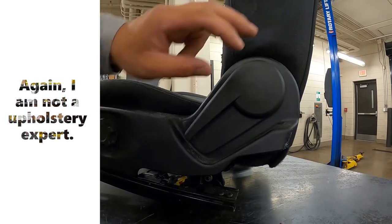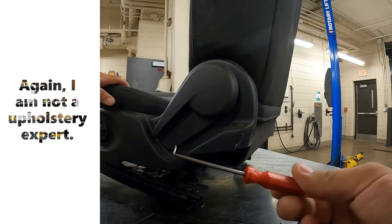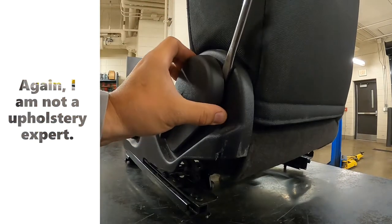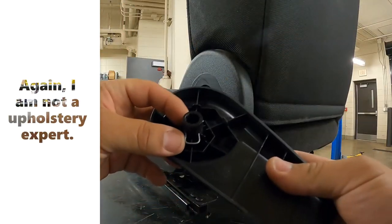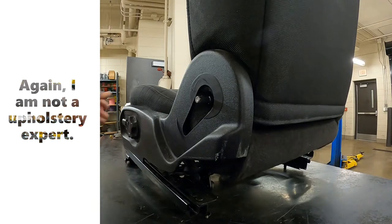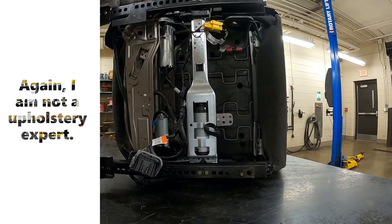This lever is held on by little clips, so I use a little tool to get them out. That one came off easy. A lot of times I have to get in there and pull it off to get it — but a lot of times, I've only done this maybe four or five times.